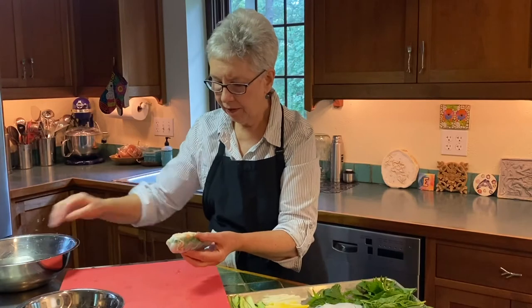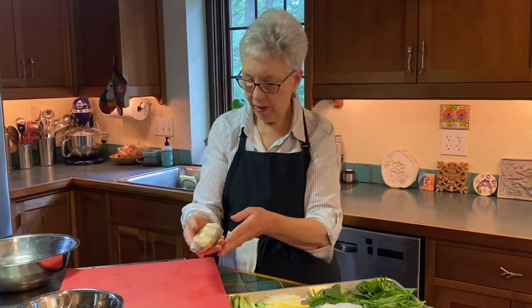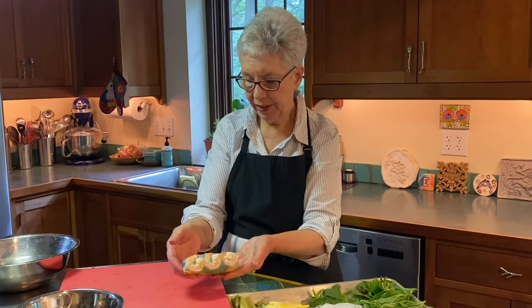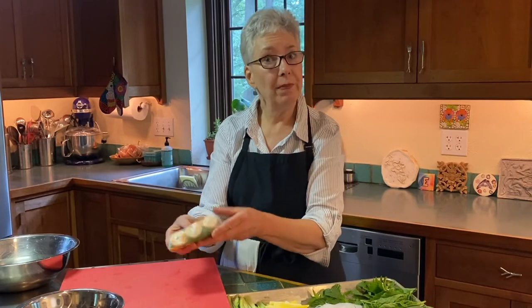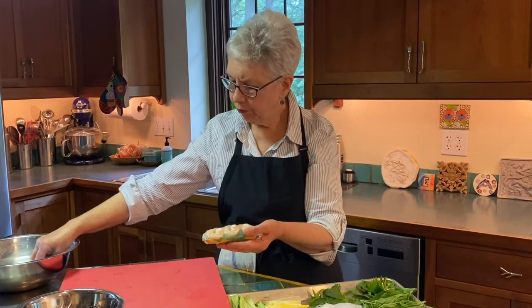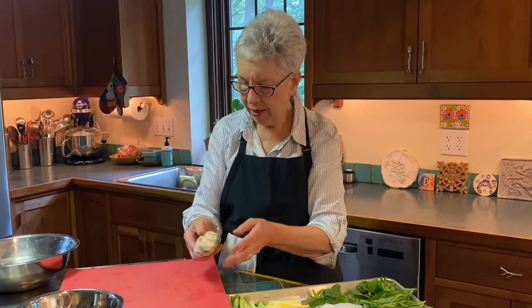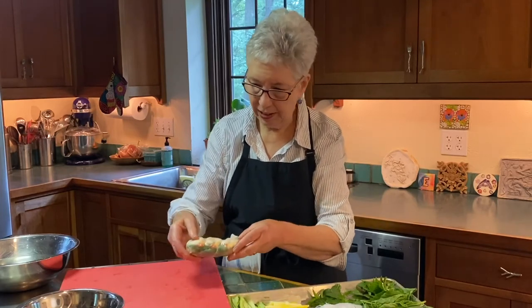Just finish making them, line them up on a platter and it'll make a beautiful presentation. You can see all the colors and the different textures. We're going to make a sauce now. If you make these a little bit in advance, probably keep them moist with a moist towel. The recipe calls for plastic wrap, but I've had really bad luck with that — it sticks pretty much to the rice wrapper. Anyway, let's get started on our sauce.